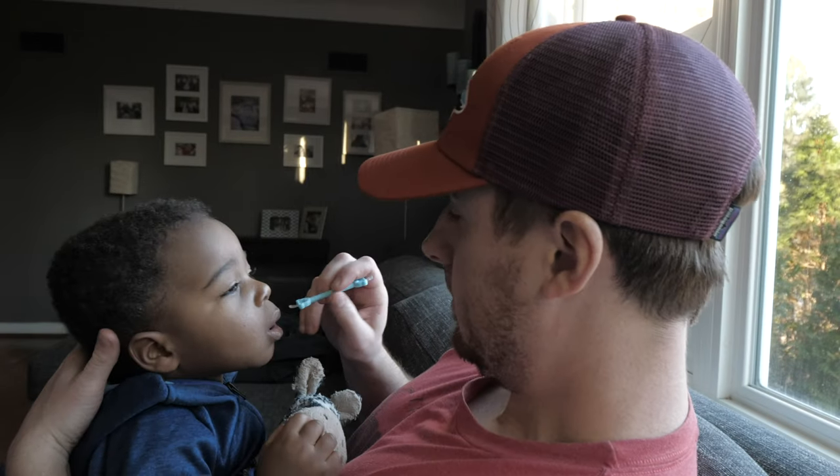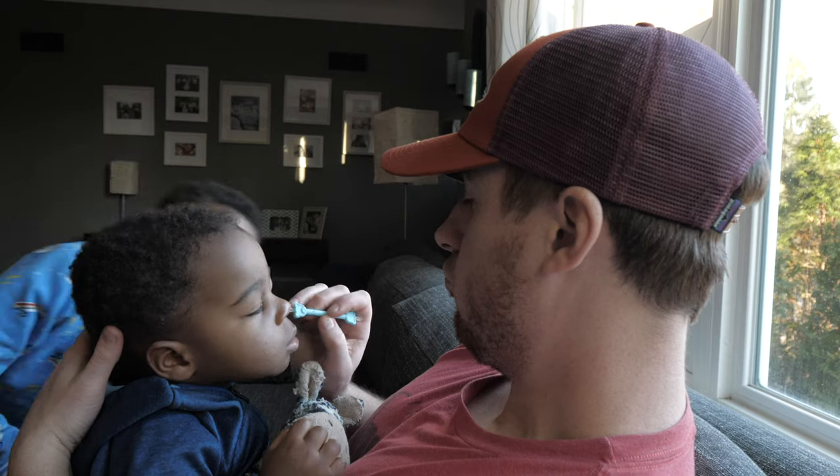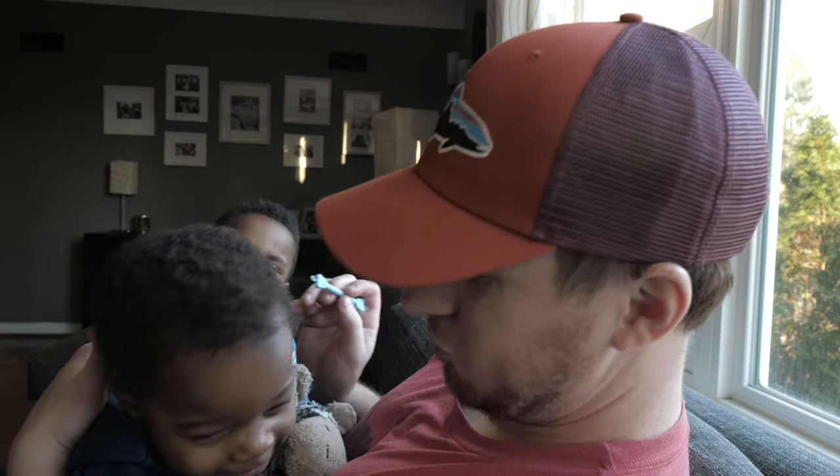Step three that you're going to add to this regimen is the Oogie Bear. After using it for several weeks, I've discovered that this thing can be used anywhere in this lineup — either lead off or batting cleanup, if you will. If you're really good, you'll have one in each hand and do both nostrils at once. Just kidding — I don't recommend that. Who's going to hold your baby?